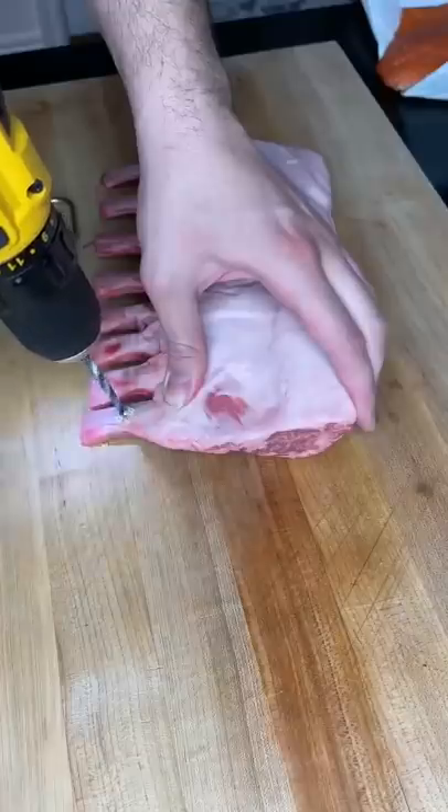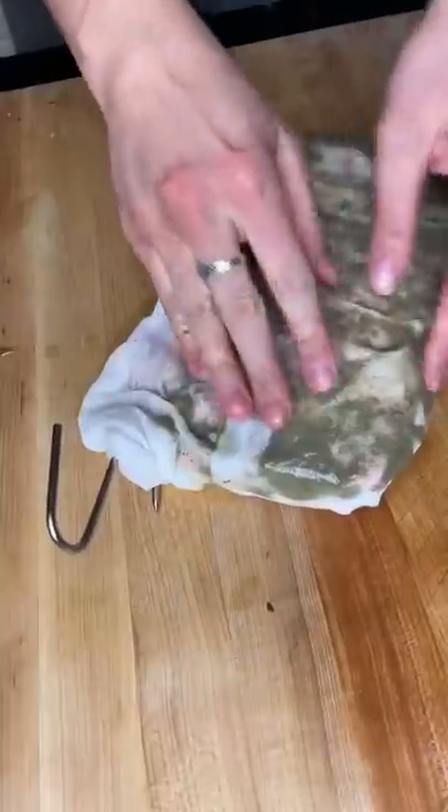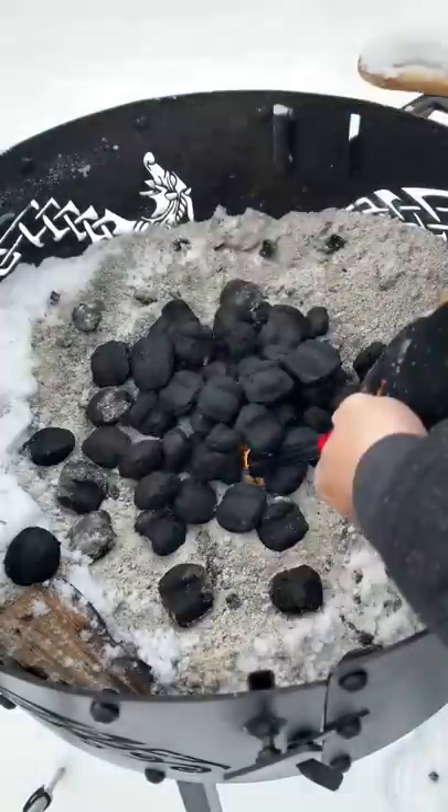Dry-aged lamb today. Drill through the bones so we don't waste any meat. Let it soak in some chimichurri and age for a month. Fire.